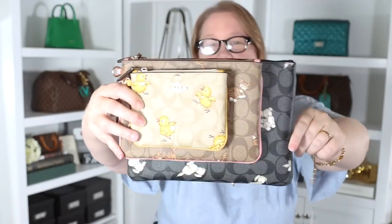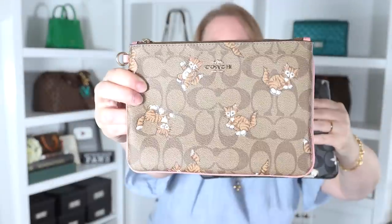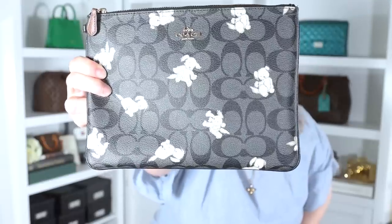In my last video I showed you these Coach trio pouches in the new Creatures Collection from the Coach outlet — the chicks, the kitty cats, and the puppy dogs. Two of the items I ordered from that collection had not yet arrived, but they're here now.